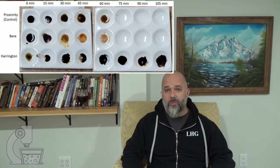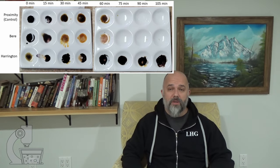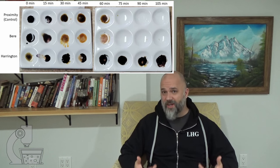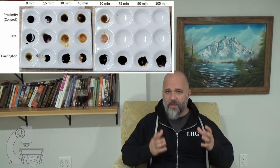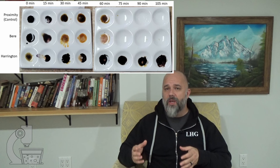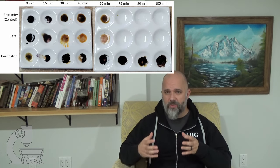Unfortunately, the Harrington malt seems to struggle a little. Looking at the picture I've put up above, you can see that even at the last time point — 105 minutes — it is still struggling to convert. When there's a lot of starch present in iodine tests, it's an instant reaction, but when you're getting close to conversion being complete, you can actually see the reaction take place as the solution darkens — it's not instant. I was starting to see that at that final time point.